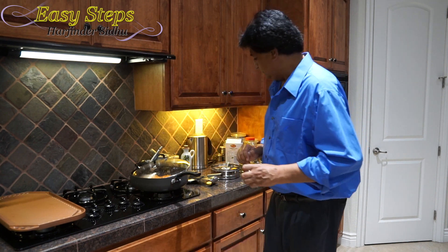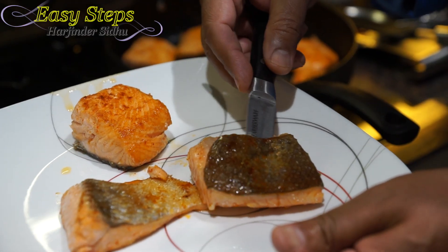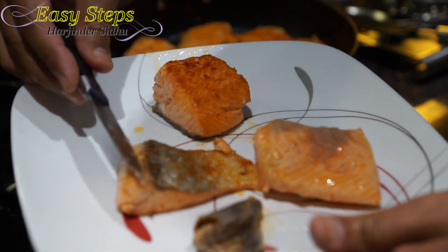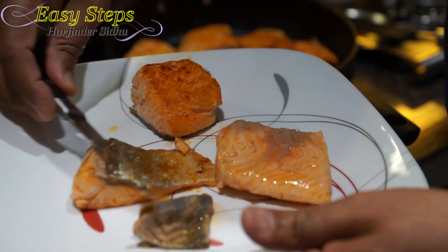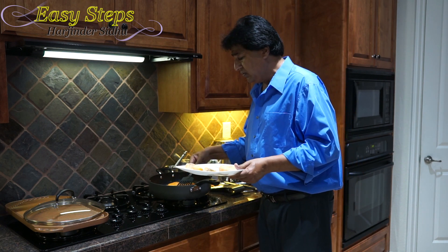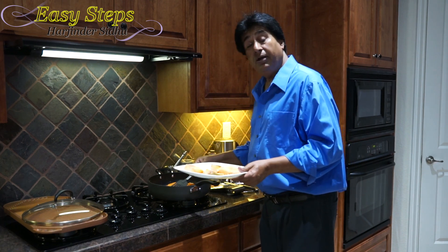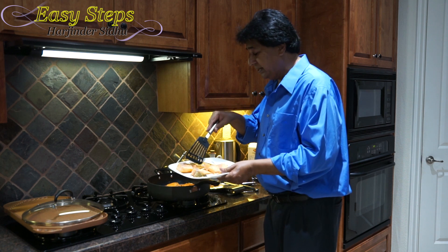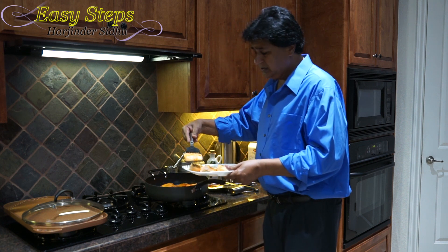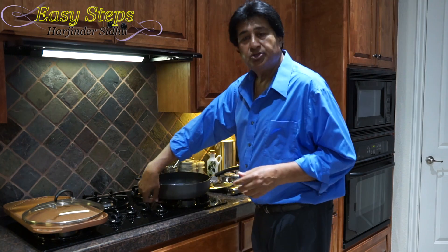Once it's cooled down, the pieces are nicely done. Get a knife and just remove the skin — just like that, it's very easy, it takes one second. You can leave the skin on if you like; it's a personal choice. Personally I love crunchy skin, but my kids don't like it, so I take it out and discard it. Do the same thing with all the pieces.